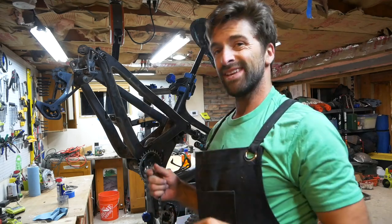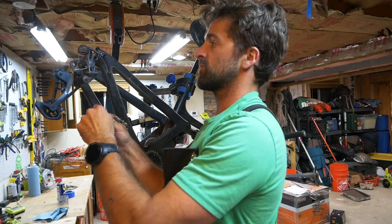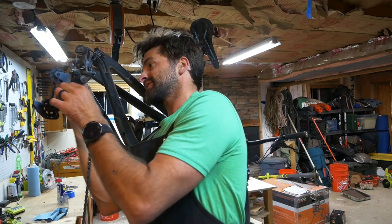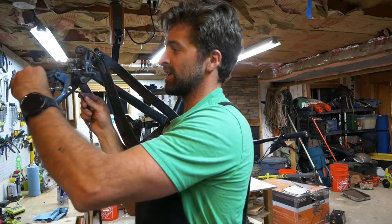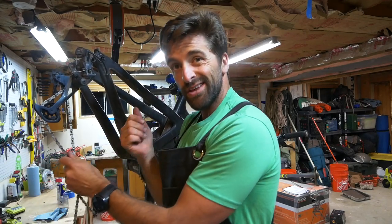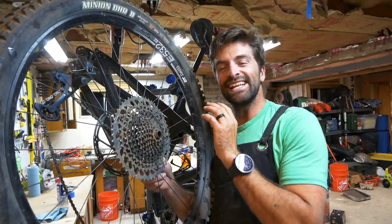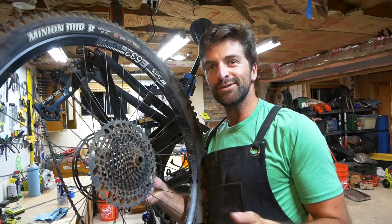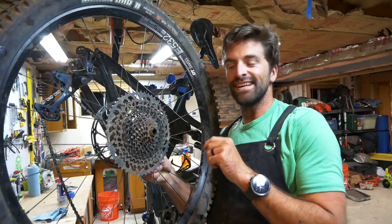Now we're gonna put the chain back on. I usually don't worry too much about getting it all around the front chainring right away because I can just slide it around afterwards. The key thing to remember is you've got to slot it around that one little piece inside the derailleur before you go around the bottom, otherwise the chain won't go through the derailleur. Last but not least, make sure you clean your cassette — it gets caked with dirt all day on your ride. This could be the number one cause of the problem. Make sure it's freely spinning and sounds like it should.